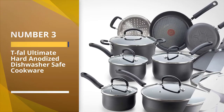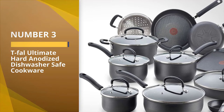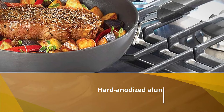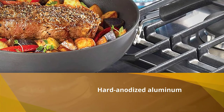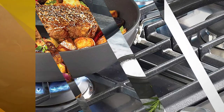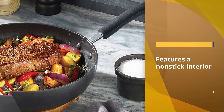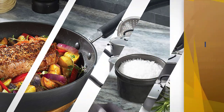Number three: Tefal Ultimate Hard Anodized dishwasher safe cookware. Constructed with hard anodized aluminum, this ultimate cookware set features a non-stick interior that is sturdy enough for dishwashing. The Thermo-Spot technology is a cool feature that helps in efficient cooking by indicating when the cookware is perfectly preheated.